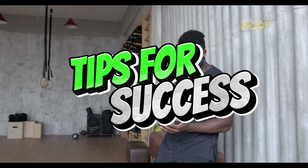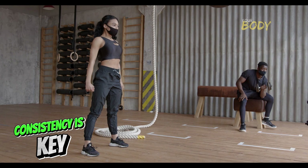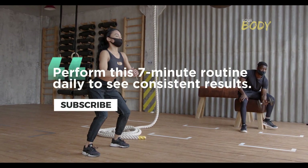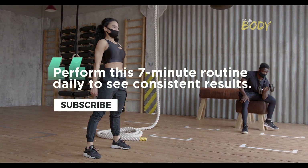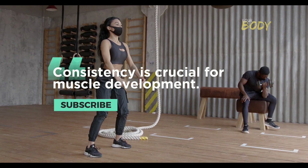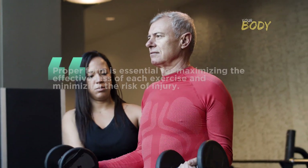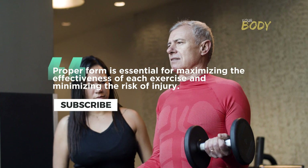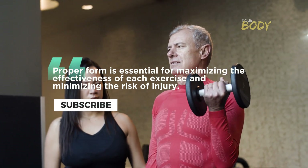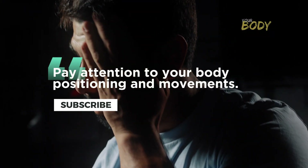Tips for Success. Consistency is key — perform this 7-minute routine daily to see consistent results, as consistency is crucial for muscle development. Focus on form: proper form is essential for maximizing the effectiveness of each exercise and minimizing the risk of injury. Pay attention to your body positioning and movements.